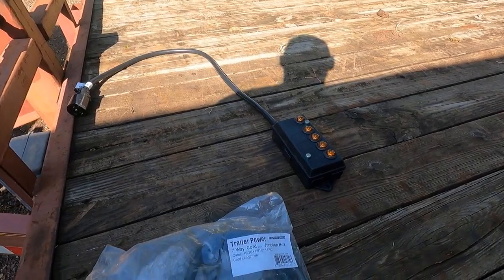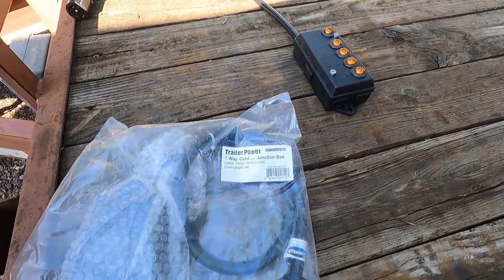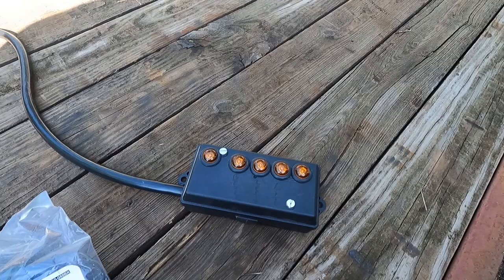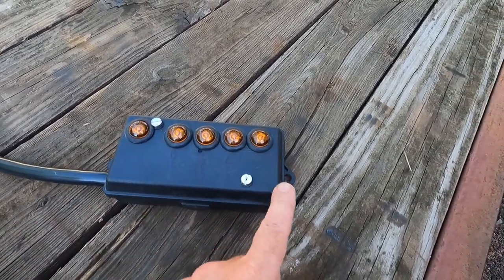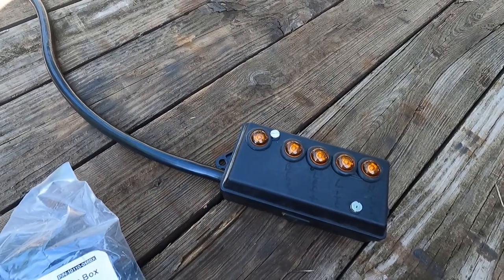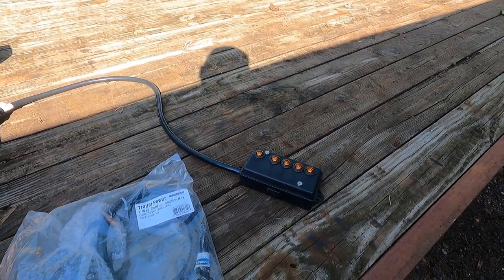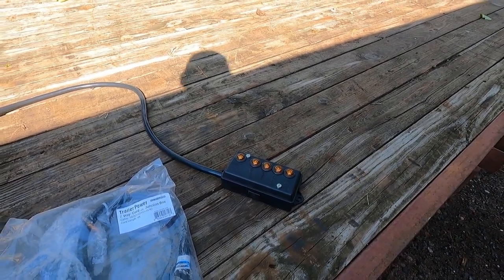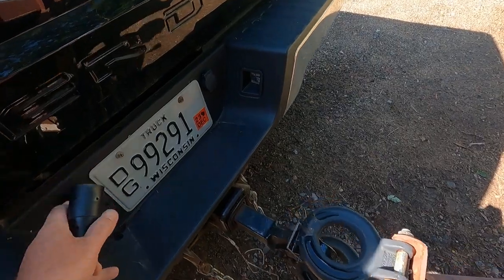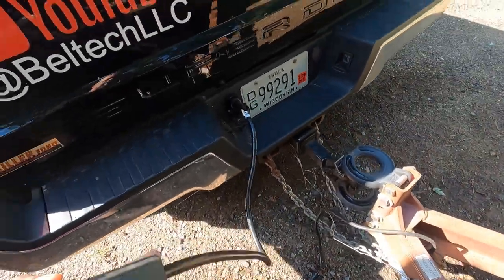Something I got here is a seven-way cord — you can get them on Amazon, around 30-40 bucks. It's a breakout box. The wiring colors inside don't match the standard trailer wiring, but I stuck some LEDs in and labeled them: right turn, left turn, running lights, brake lights, and a power feed that will keep the battery alive. Most trucks nowadays have a relay and a fuse that'll feed auxiliary power on that plug. You can also get extensions for these so you can test your brake lights and running lights without getting out of the truck.